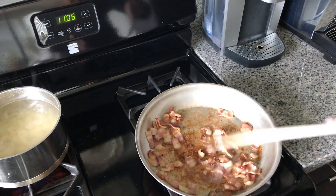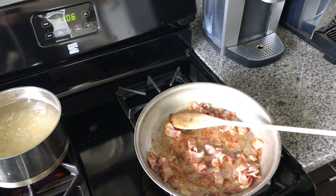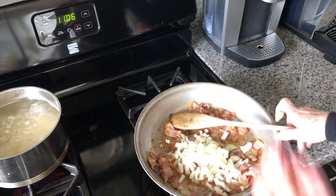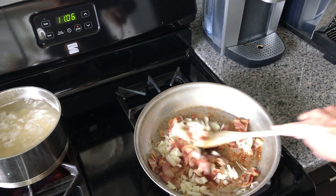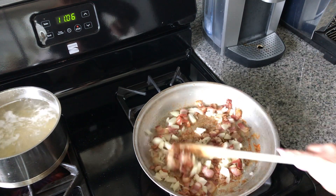Our bacon is ready for the onions. I'm just going to add those in. We'll let this cook until those onions have gotten nice and caramelized and brown.